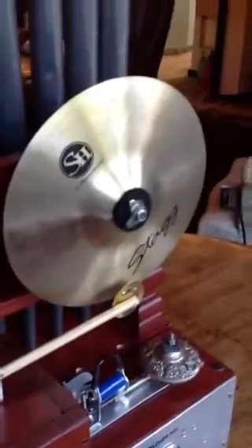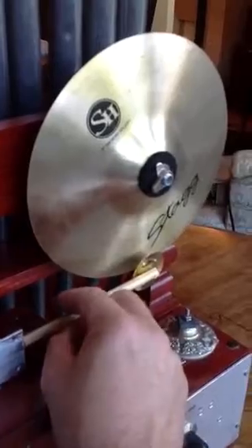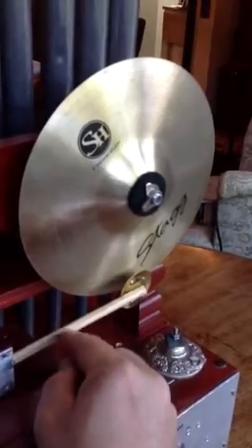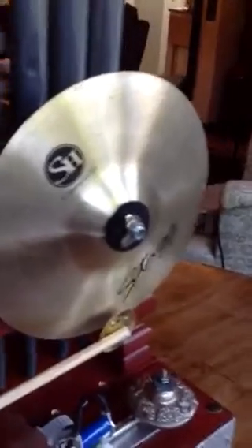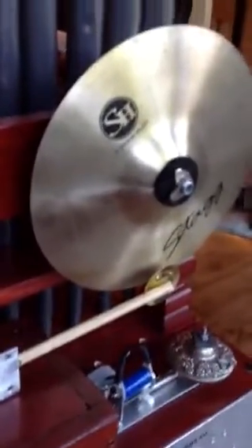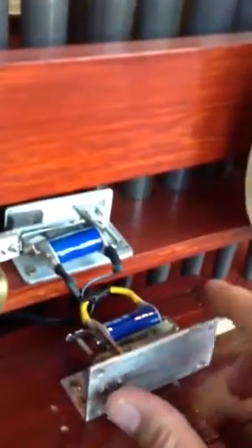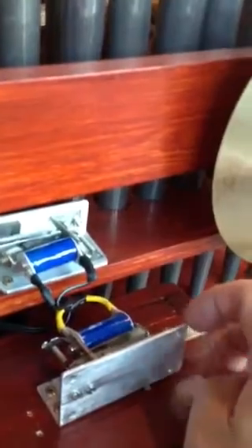The other percussion instrument is a cymbal — a small eight-inch Stagg cymbal, not very expensive but actually very good. I've experimented with different ways of hitting it. The best seems to be a piece of cheap drumstick with one of these tambourine cymbals on it, and it gives a nice semi-tambourine sound — not like a traditional crash but quite pleasant. It's operated the same as the drum with another one of these solenoid valves. As long as they're mounted horizontally like this, they're not working uphill and there's plenty of power to pull them.